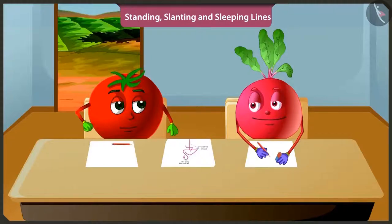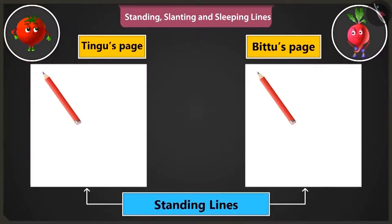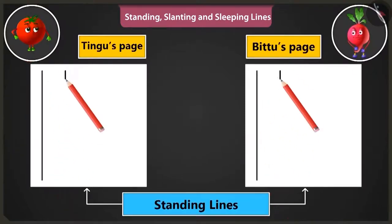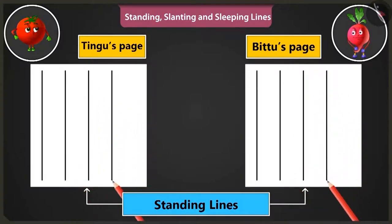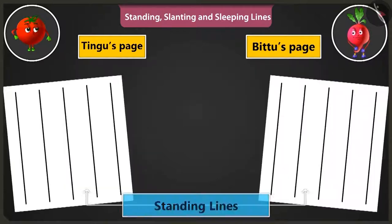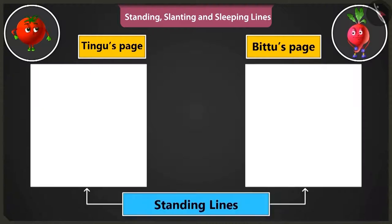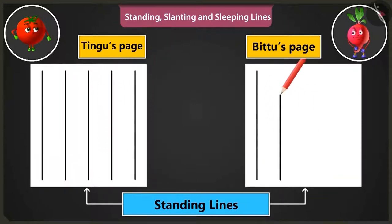Will you teach me? Yes. First of all, let's practice making standing lines from the top to the bottom of the page. By practicing to draw such standing lines, we can make straight lines without even using a scale. Now, let us practice drawing standing lines starting from the bottom end of the page and moving upwards. Okay, let me do it.